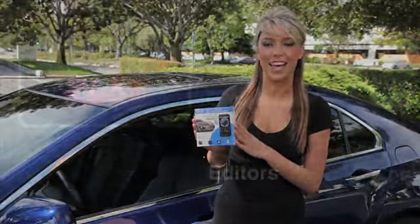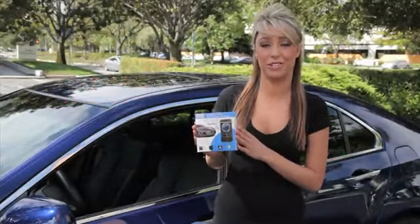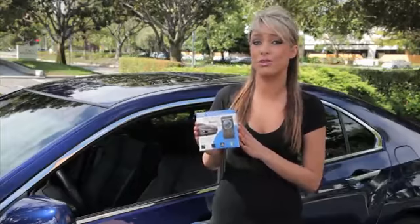Hi, I'm Jamie with PLX Devices, here to introduce to you the new Kiwi Bluetooth. The Kiwi Bluetooth is a dongle that connects your vehicle's onboard computer to any Android device, allowing you to view engine data, reset check engine lights, and calculate MPG on OBD2 compliant vehicles.